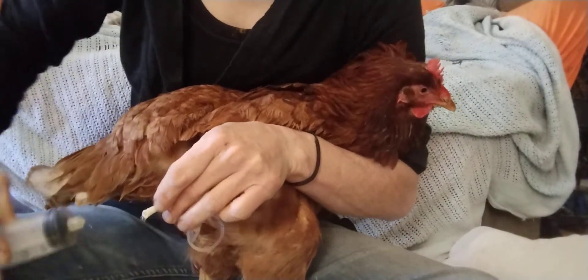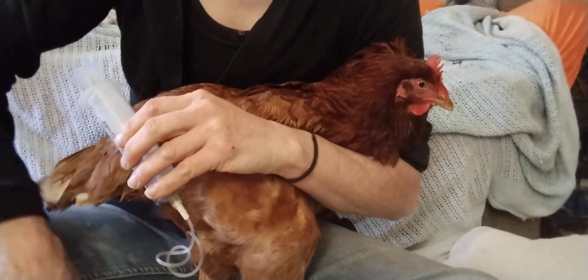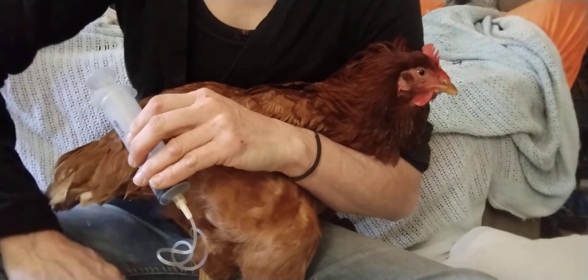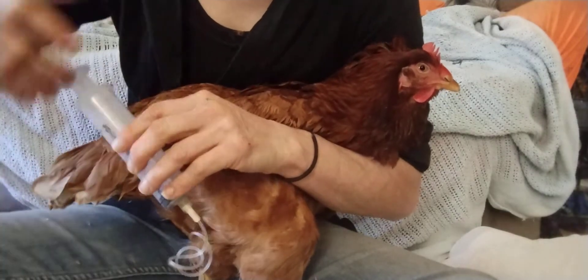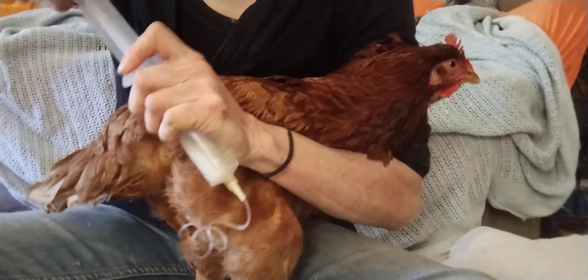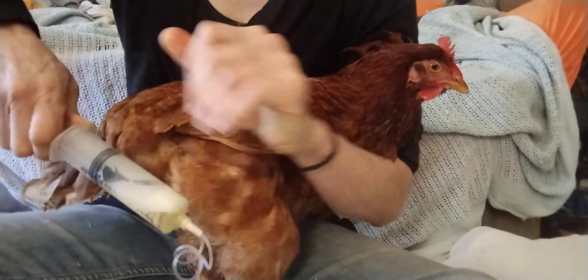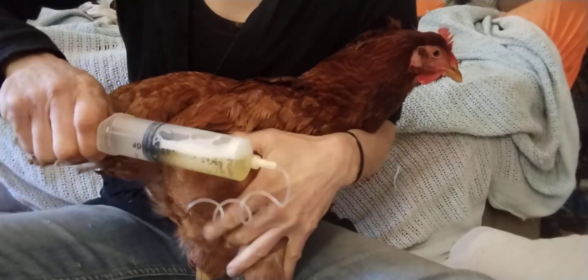Reattach the syringe to the needle again without pulling it out and re-stabbing — that's bad for the bird and they don't like it. I'll probably get about five syringes' worth out of her.